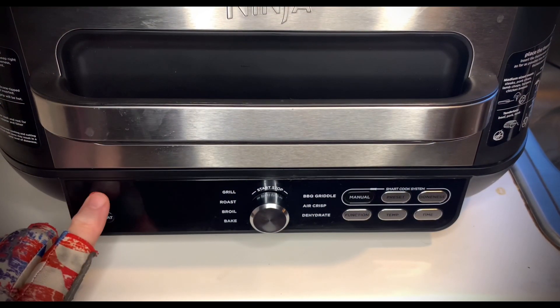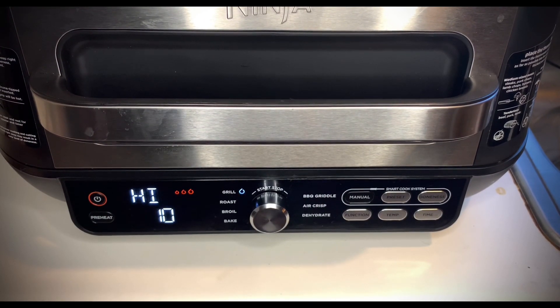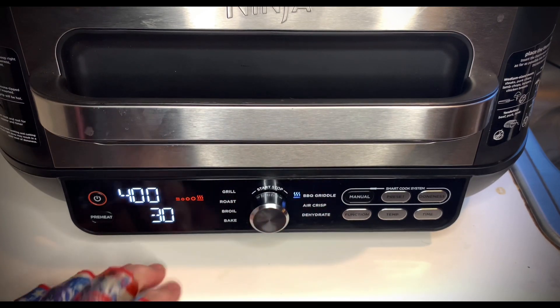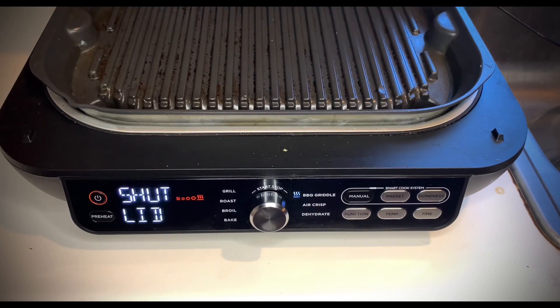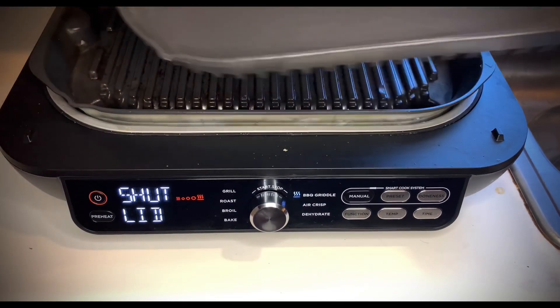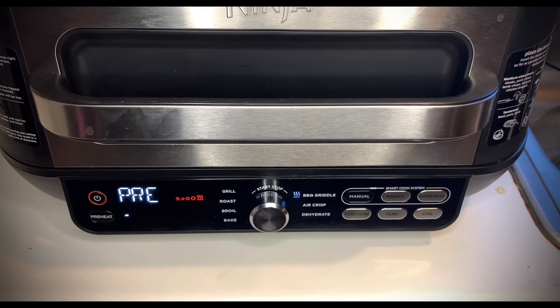If you guys have not seen how I fire up the Ninja Foodi Smart XL Pro Grill and Griddle, here's how we're going to operate it today. You're going to go over here to function, then turn your knob to the barbecue griddle setting. There's your time — 30 minutes — and it's going to start preheating itself. It's not going to take 30 minutes, of course. I'll add the griddle plate now. Refer to my unboxing and review video for more detail. You get your little indicator lights as it continues to preheat. As soon as this thing comes hot, we put everything on that griddle.